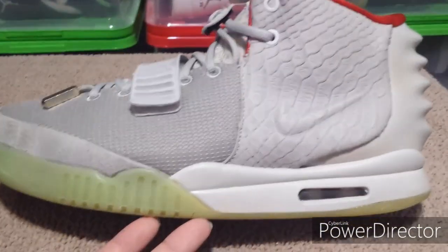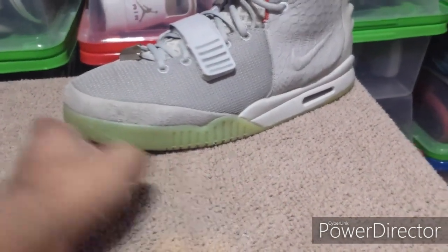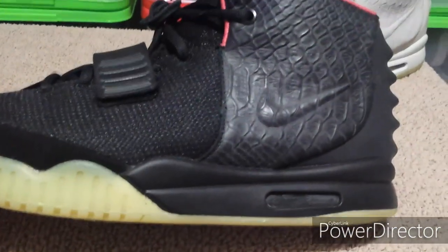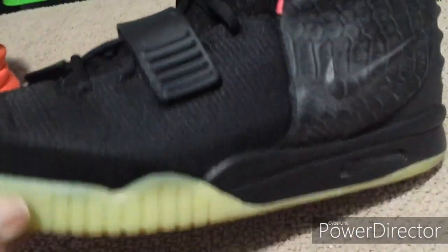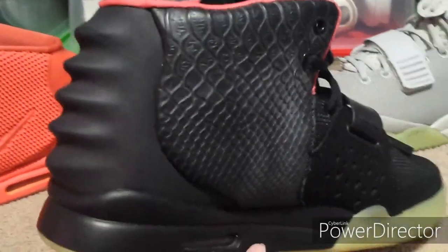Here's a look at the Platinums — they've got the carved scales on them, and these are pretty good. I've worn them three times already. I added some glow-in-the-dark paint to the midsole, so those do glow when you turn the lights off. And here are the Solar Reds — I gave the scales a dusty look to make them look more authentic, so they appear a little dirty, dusty, and faded.